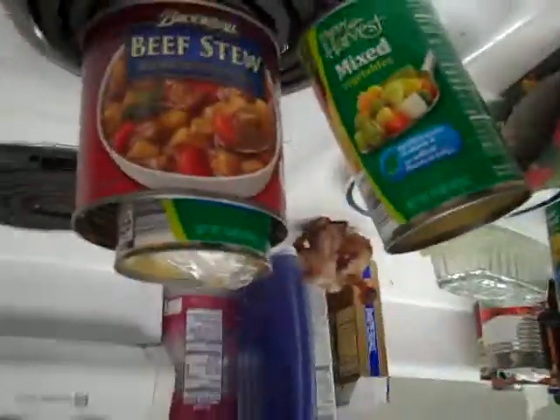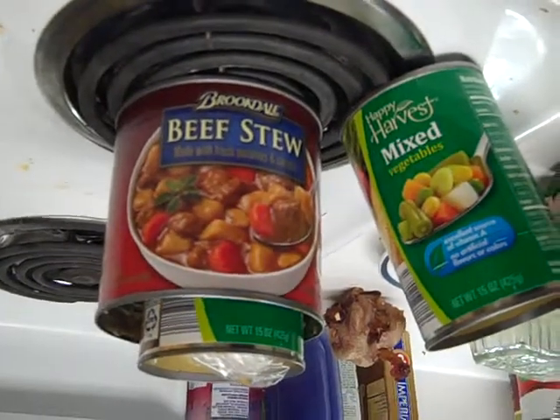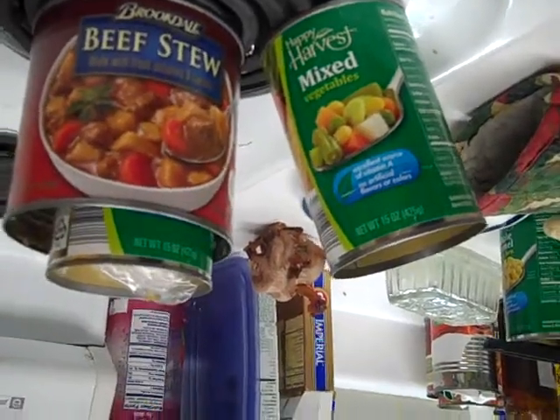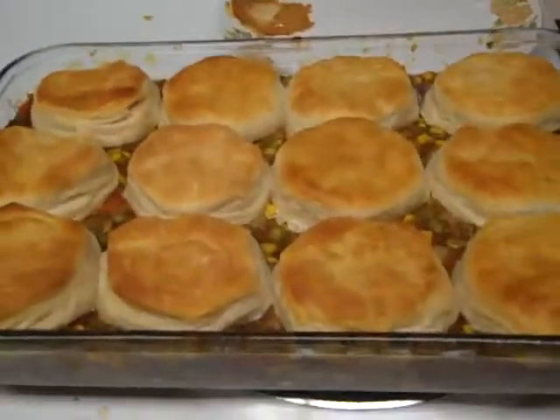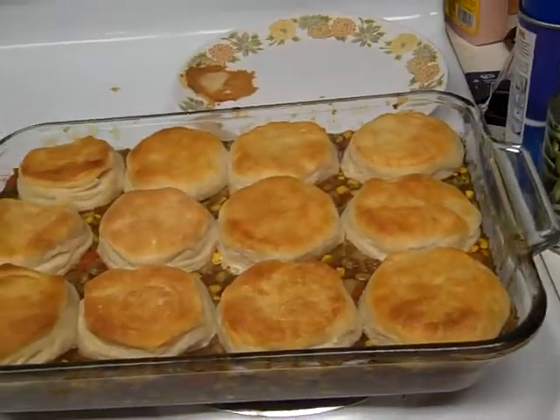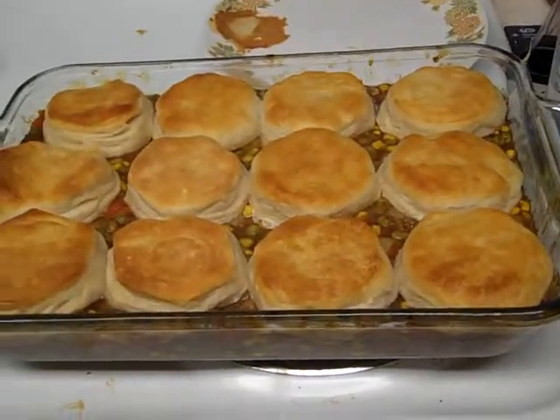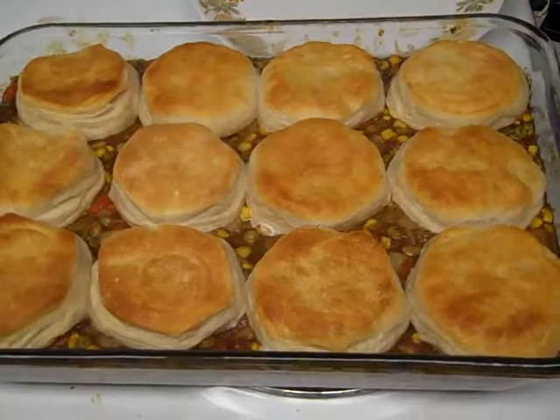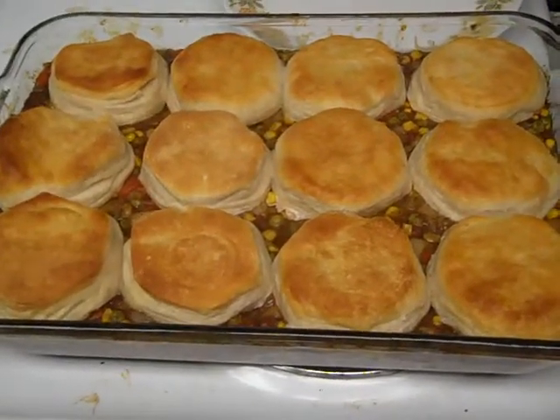Get a couple cans of beef stew, a couple cans of mixed vegetables, and drain the liquid off the vegetables. Pour the beef stew and the vegetables into a baking dish, and crack open a roll of biscuits, and pile the biscuits on top.